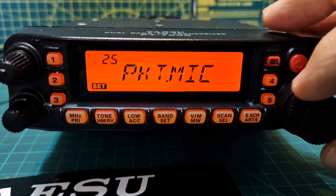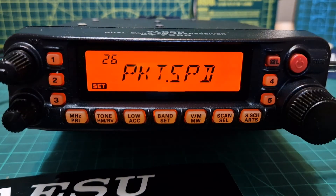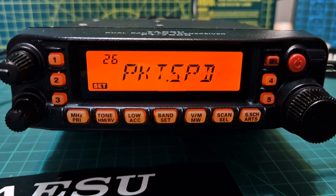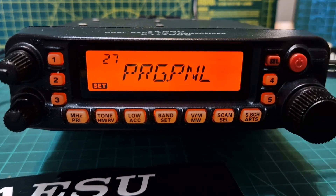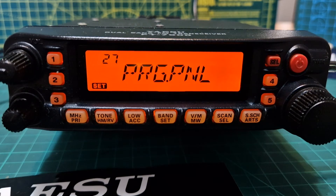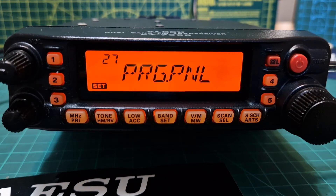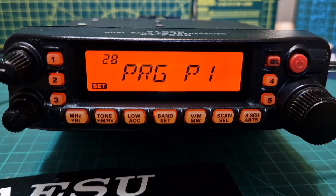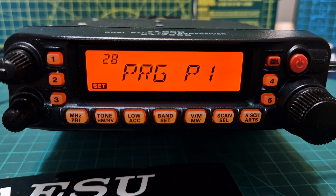Number twenty-five enables or disables the microphone input during packet operation. Number twenty-six sets the transceiver circuitry for packet baud rate — 1200 bps or 9600 bps. Number twenty-seven is programming the alternate press-and-hold function of the front panel buttons.